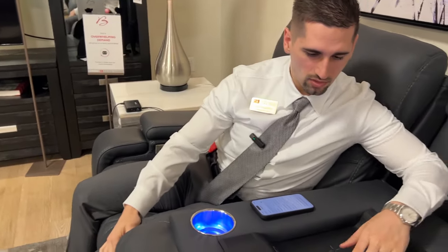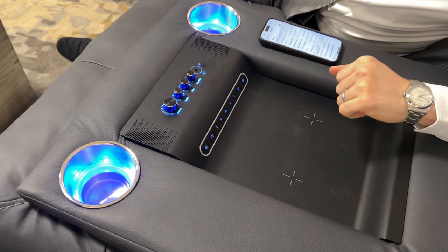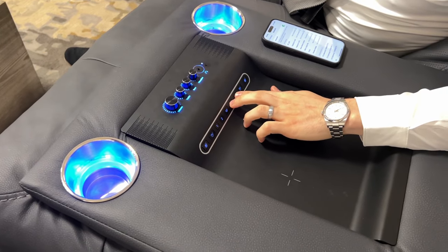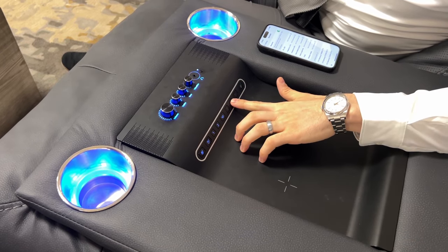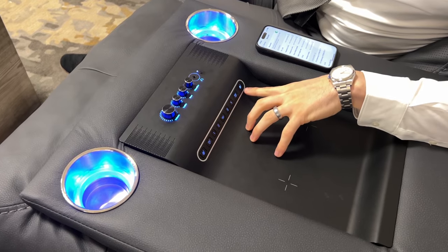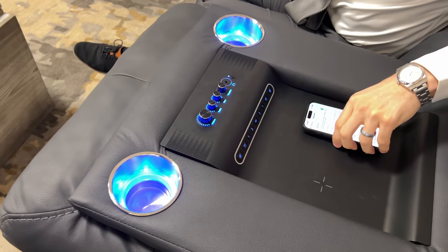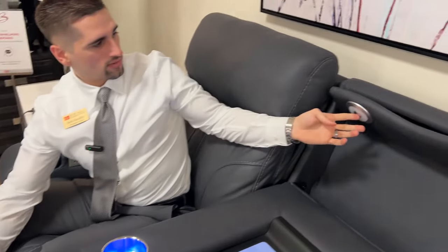A couple other things to know. Over here on your controls, you have this button that turns on and off the light. For memory settings, hold one and two down — it will flash, and then push either one or two and it will save that position. You also have massage and heat here, along with wireless charging, so you can charge your device, and you also have the lighting here.